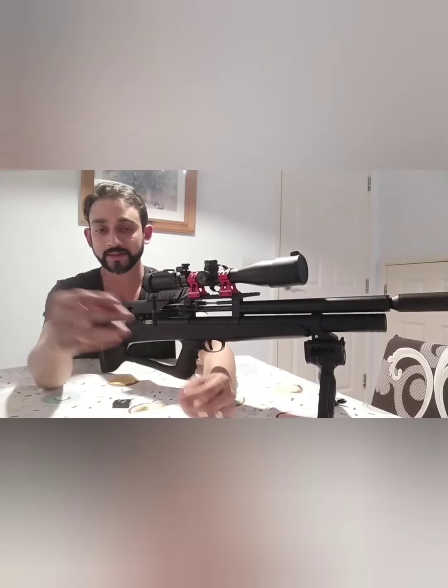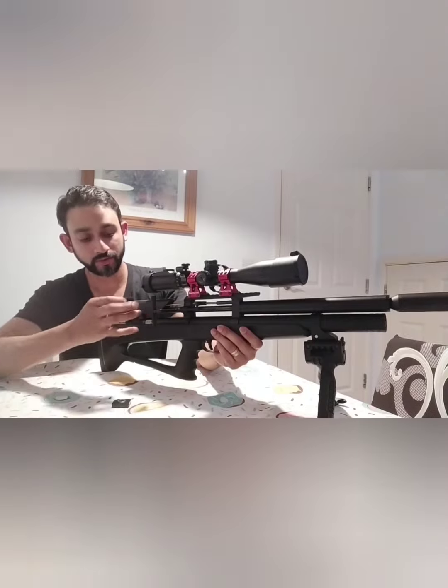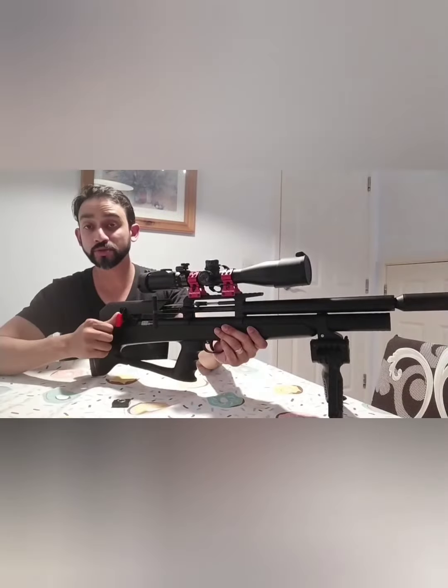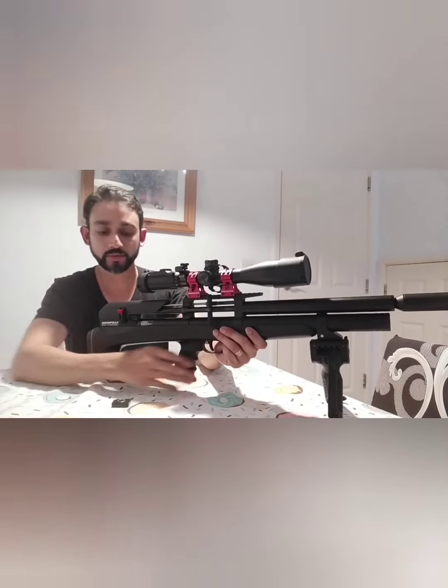In the continuation before the video ends, we're going to have a five-shot group to see how it performs. I'll show you how it fits inside — nice and easy. Put your pellet in, click, and there you go.